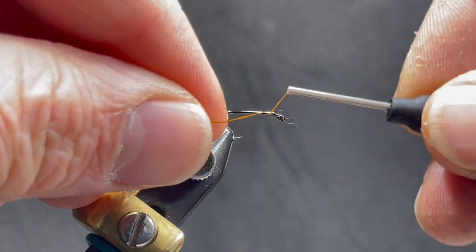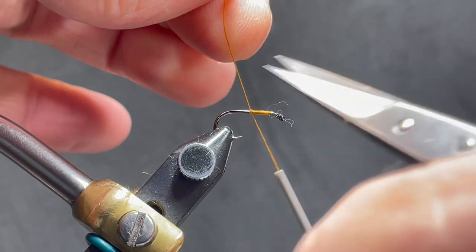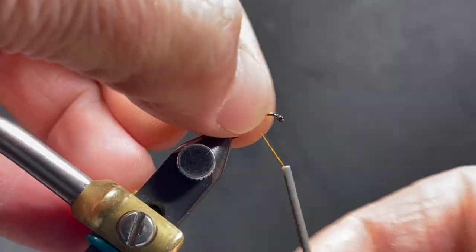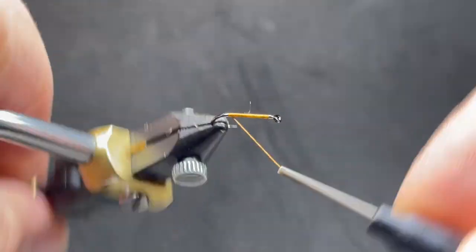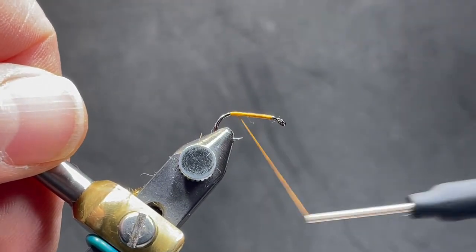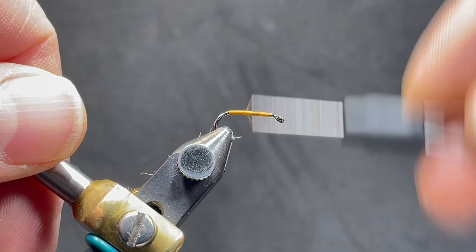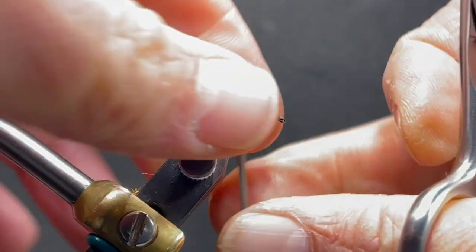Today we're tying an orange partridge. We'll begin by wrapping our thread around the shank of the hook, wrapping all the way down to the bend and spinning that thread. This is a UTC 140 — I'll separate those fibers so it creates a smoother body.